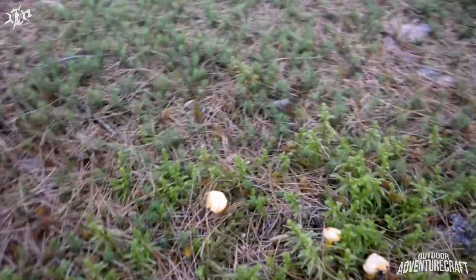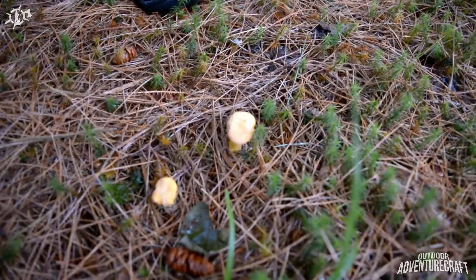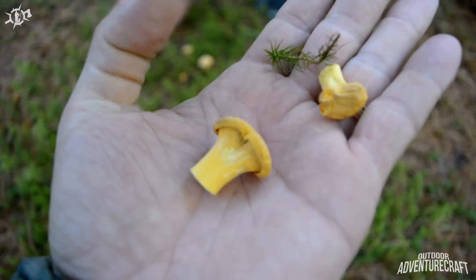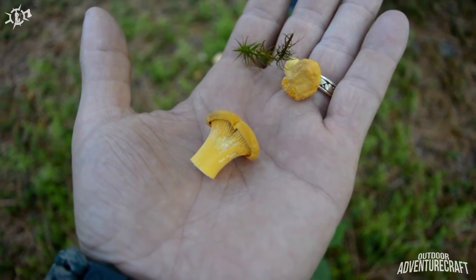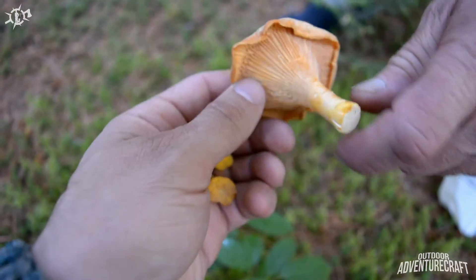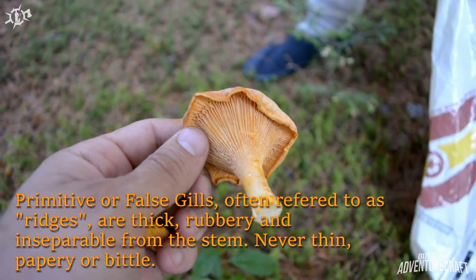Here's a couple little ones, here's a couple here. One thing you'll notice is the fork gills coming out from underneath the cap that go straight down the stalk. They're never hollow. Here's a good example — you can see what they look like: fork gills.